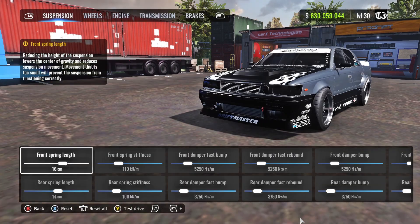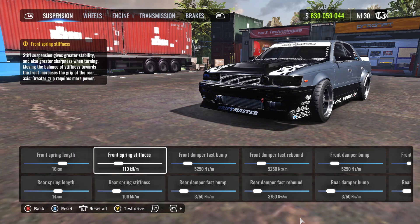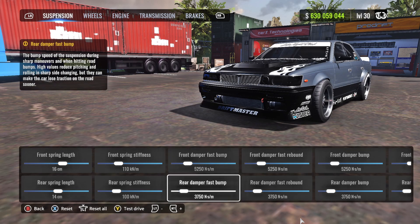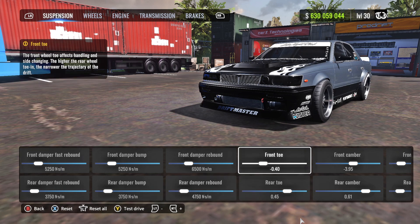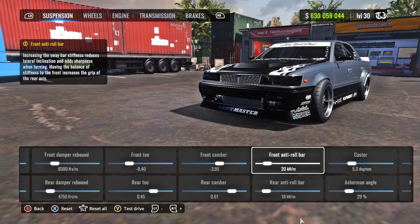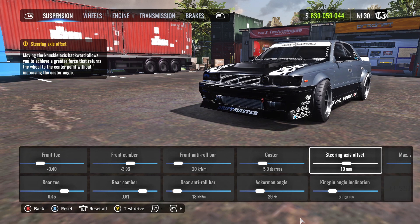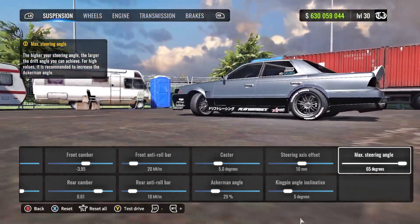For the suspension: front spring length 16, rear 14. Front spring stiffness 110, rear 100. First three front dampers at 5250, first three rear dampers at 3750. Front damper rebound at 6500, rear damper rebound at 4750. Front toe negative 0.40, rear toe 0.45. Front camber negative 3.95, rear camber 0.61. Front roll bar 20, rear 18. Castor at 5, Ackermann angle at 29%, steering axis offset at 10, kingpin angle inclination at 5 degrees, max steering angle at 65 degrees.